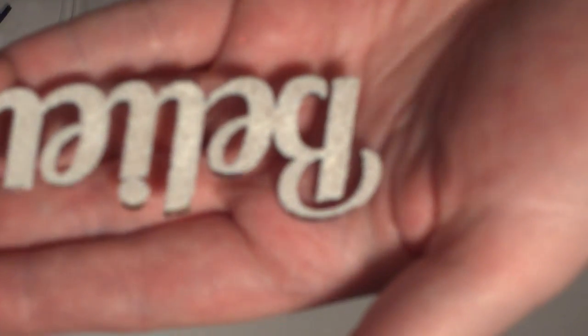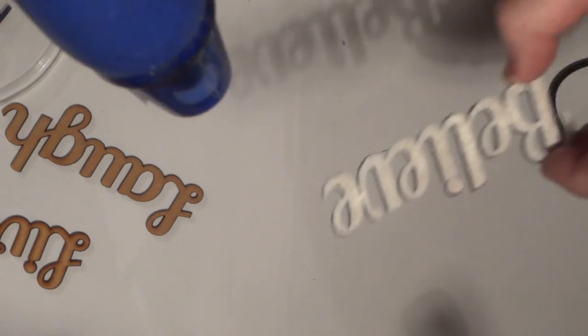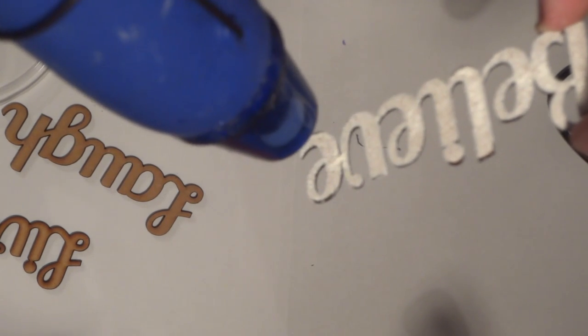Then you need a heat tool or heat gun — this can be a bit loud so I apologize for the noise. You're basically just melting the embossing powder onto the word. You'll see it start to change and form a liquid.